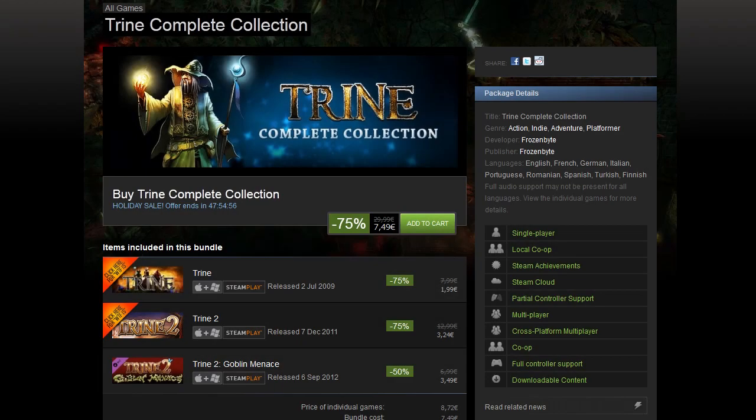I'm going to kick it off with the Trine franchise — 75% off, taking it down to $8.74, €7.49, and £6.24. The franchise contains Trine 1 and 2 as well as the Goblin Menace DLC. It only saves you money if you also want the Goblin Menace DLC for Trine 2 — about $1.48 and the regional equivalent. Trine and Trine 2 are really great games — essentially puzzle platformers. Trine 2 is a bit more puzzly than Trine 1.